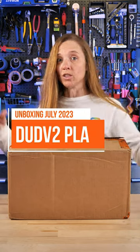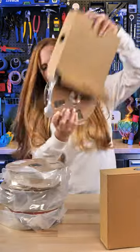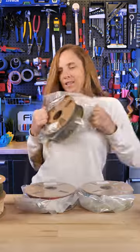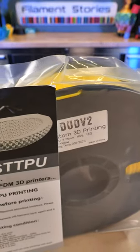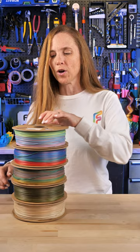I just got a box of filament in from Dud V2 and they have some really neat rainbows and transitions. The first one is an ST TPU, which means it's hygroscopic — it's this gorgeous yellow — and I'm gonna wait until I'm ready to use it. Then I've got five cool rainbows.